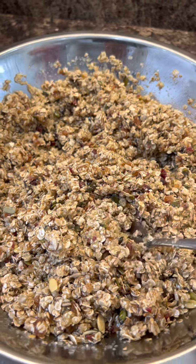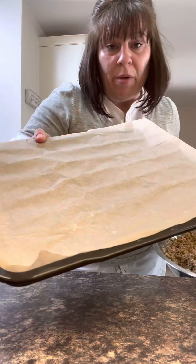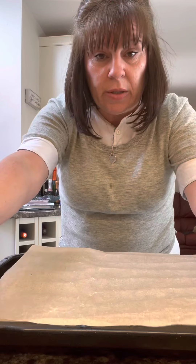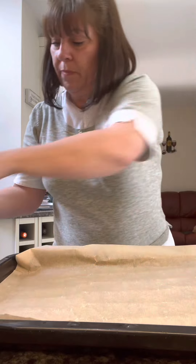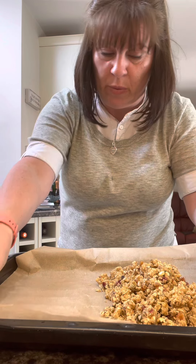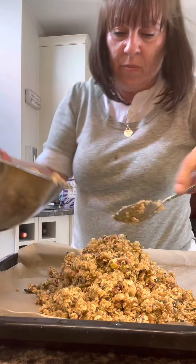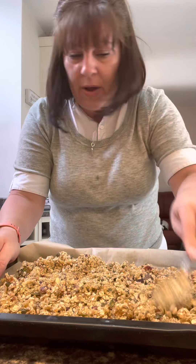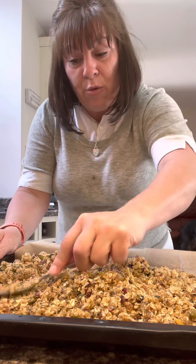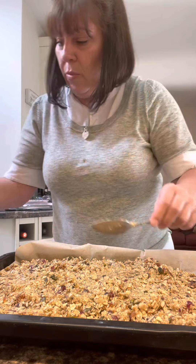Now isn't that the nicest flapjack mixture you've ever seen? Looks so good. Tip it into your tray. I've lined a tray because you don't want it getting stuck. I'll just get a bit in and then put my parchment where I want it to be and then it won't move. I think I'm going to need another tray for this — see how far I can get. Get some more in there and pat it down really firmly. Really press it in to the tin — we'll get it all in no problem.